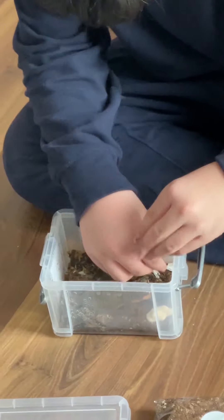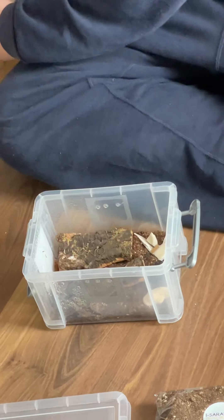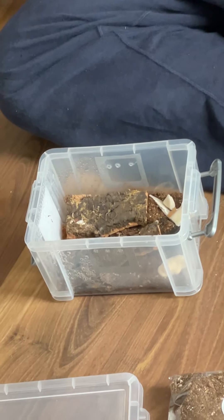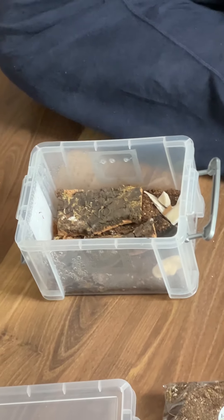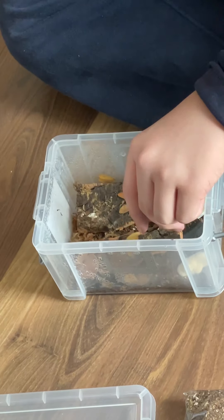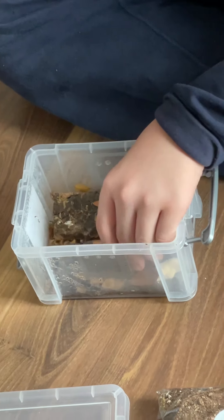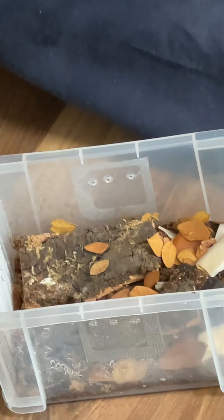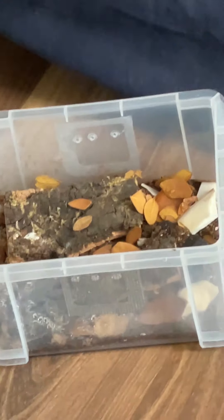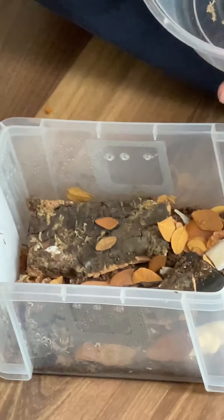Calcium. The main thing is that food and the hiding place is leaf. 50% humidity, around 25 to 30.5 degrees Celsius.